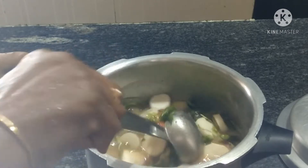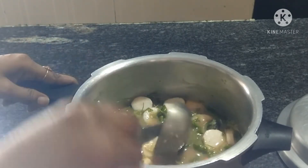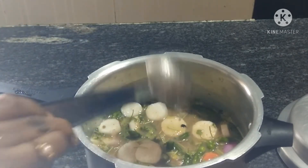I will add a little bit of salt. Now I will add a little bit of salt.